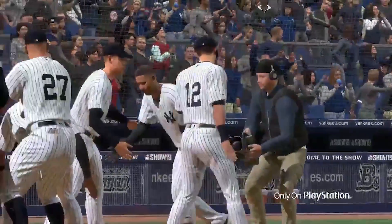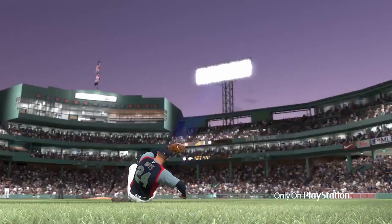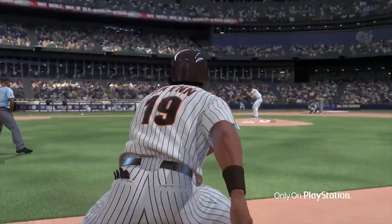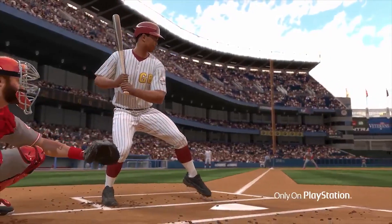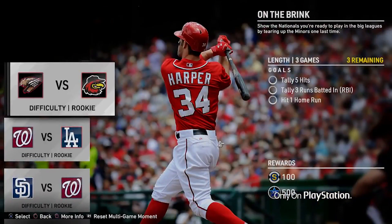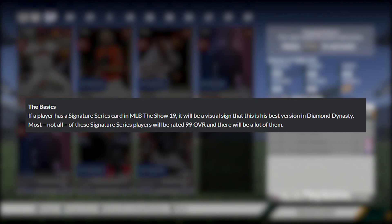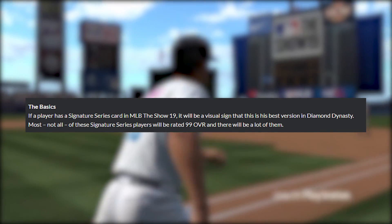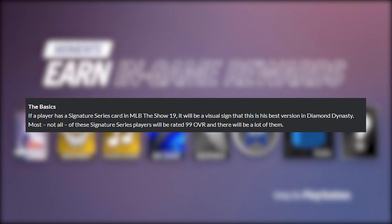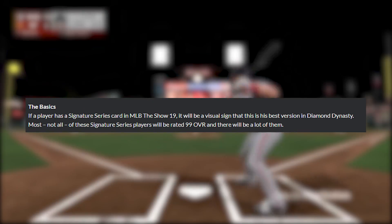This is not all the information on these cards. If you have an opinion or you're skeptical about them, that's okay. But I would say hold off on making your complete opinion until after the March 14th live stream. I'm skeptical about these too, but I'm not going to say I like or dislike these cards until I see everything in detail. But anyway, the basics: if a player has a signature series card in MLB The Show 19, it will be a visual sign that this is his best version in Diamond Dynasty. Most, not all, of these signature series players will be rated 99 overall, and there will be a lot of them.